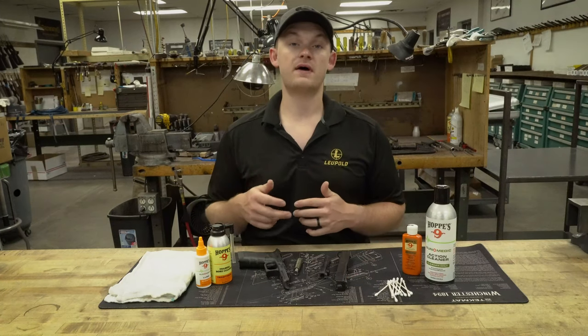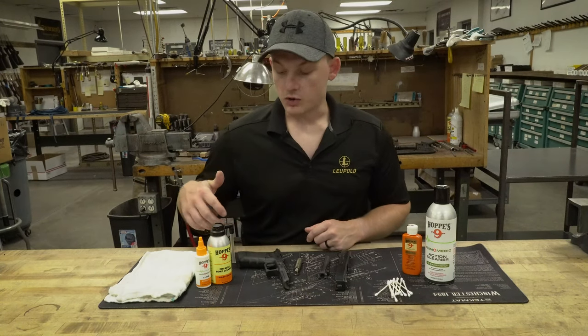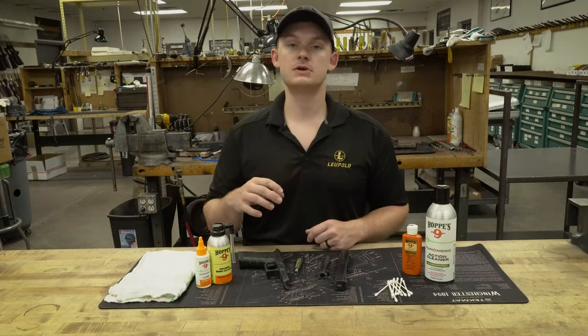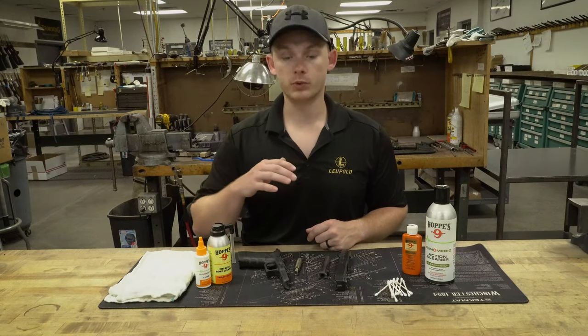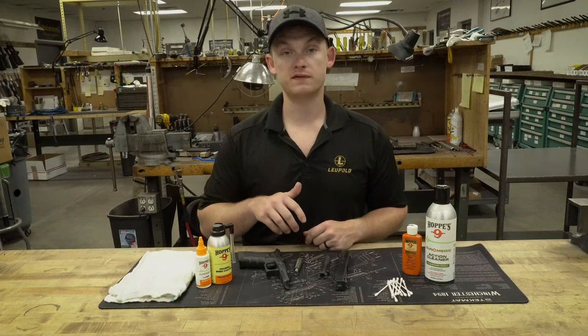Today I'm not going to take the firearm all the way apart — I'm just going to field strip it like you see here. You'll notice some of the products I have in front of me are the Hoppes products. We carry Hoppes products because they've been proven over many, many years and they keep coming out with new products that just work really well. This is what we use in the shop for customer guns and on our personal firearms.